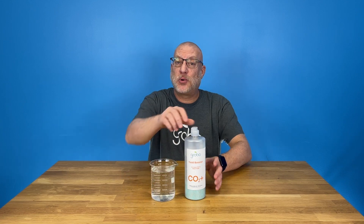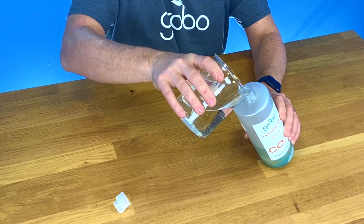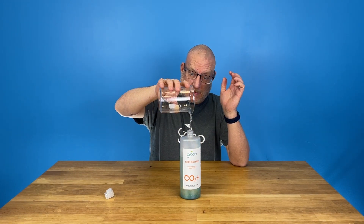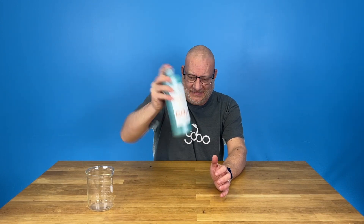Let's dive in, fill this bottle up, and get that CO2 producing. Setting up this product is super easy. All you need to do is get 600 milliliters of hot tap water and pour it into the bottle. Take the cap off and pour it in. Give it a good shake. Now we're ready for the grow chamber.